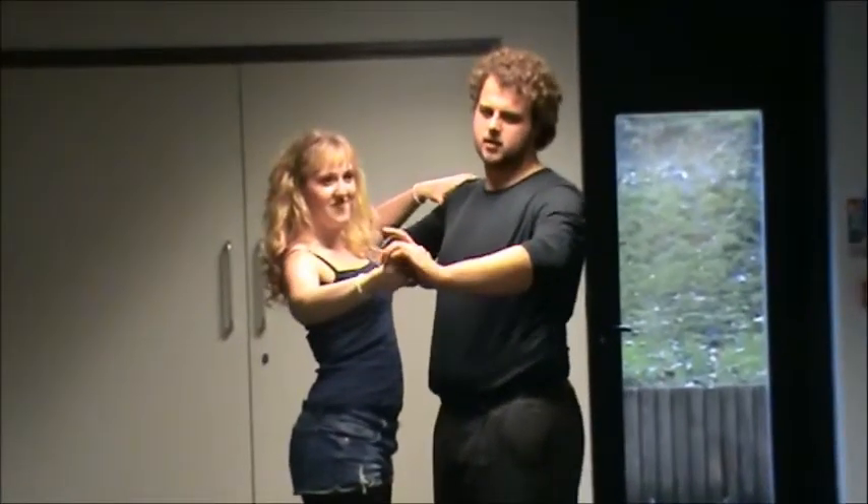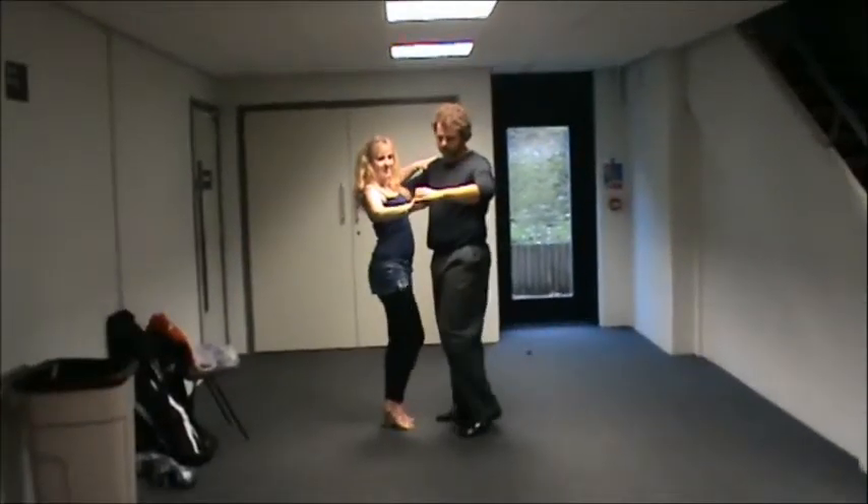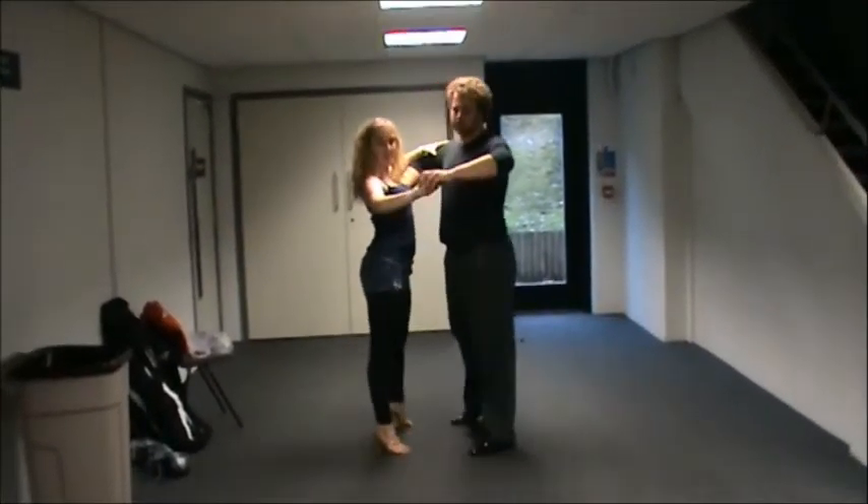You can do it either way, but for the sake of the video, we'll start travelling to the leader's left and the follower's right. So we're going to be doing cha-cha-cha, cha-cha-cha.